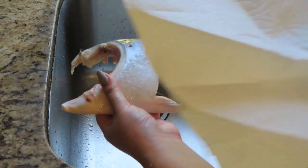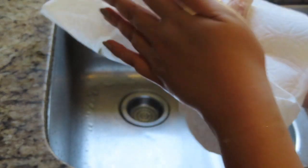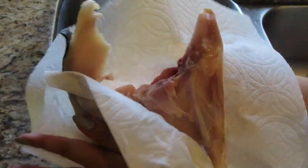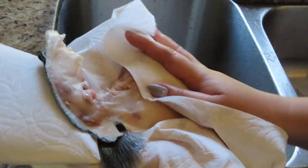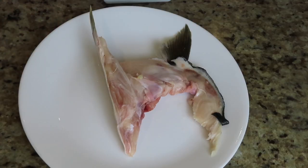Go ahead and pat dry with the paper towel. Okay, now that your fish is clean,